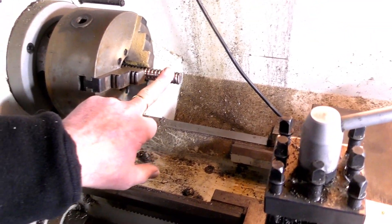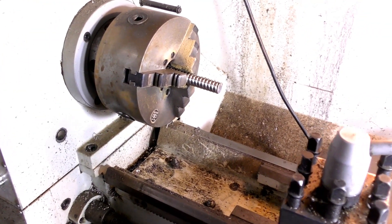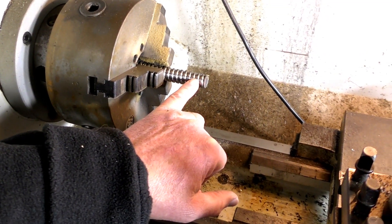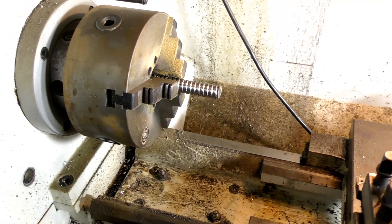I've just cut this ball screw off to length, and now I have to machine this down to 10mm, which is the size of the rear bearing.